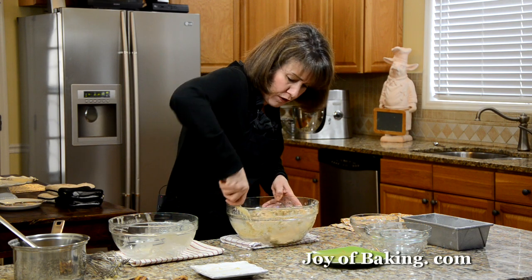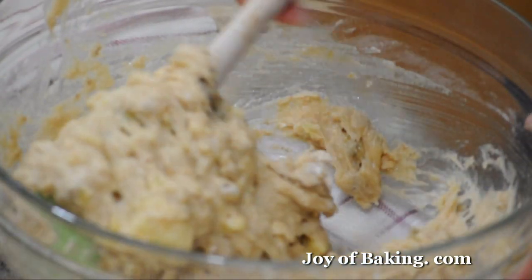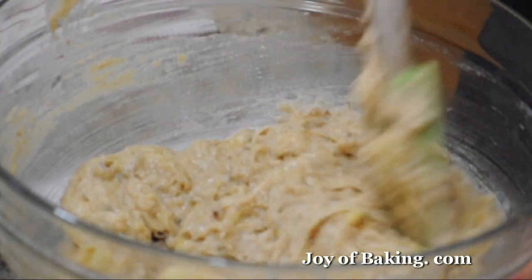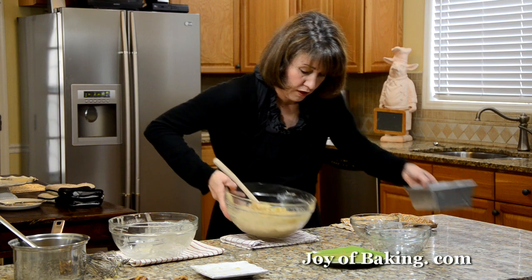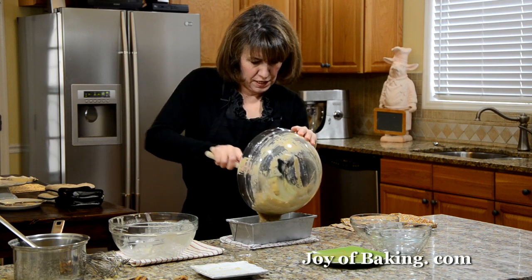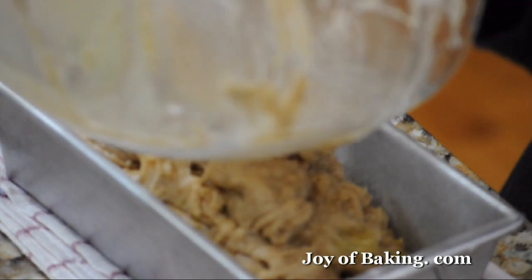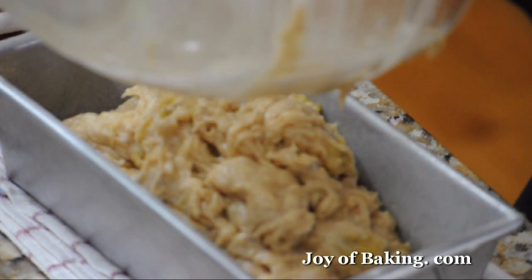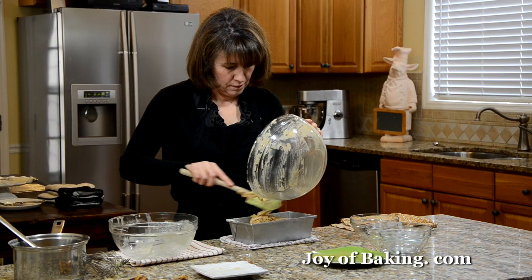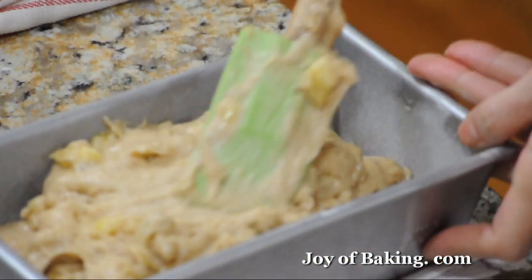I have a few other banana bread recipes on the site if you'd like — there's a chocolate banana bread, one with a streusel topping, and there's also a low-fat version if you want to try that. So that's done. Now I'm just going to pour it into our pan and then smooth it out as best as I can.